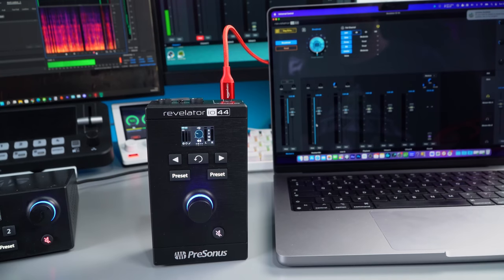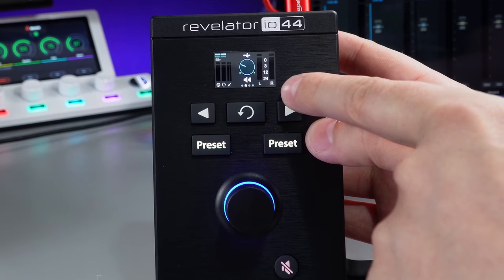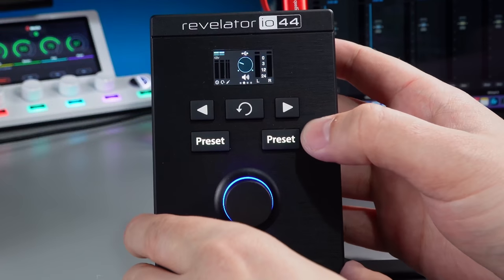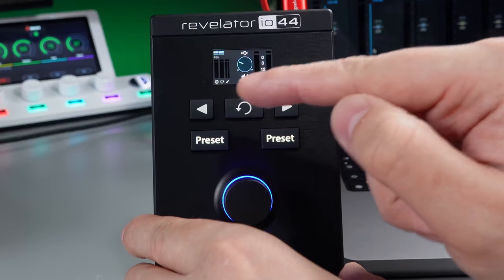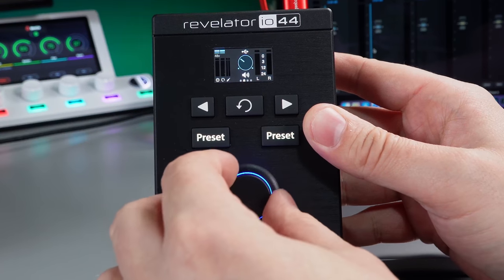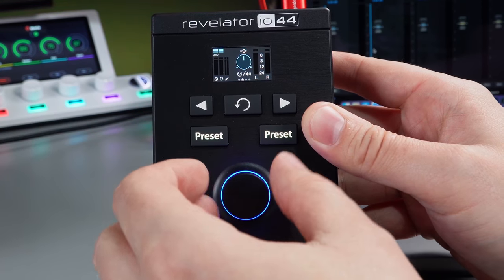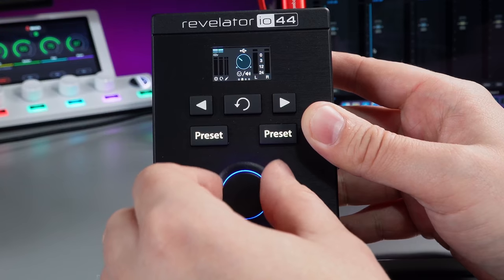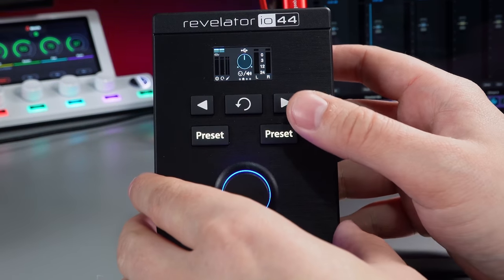I'll show you the software briefly in a minute, but first I want to look at what all these controls do. The screen on the IO44 is a little bit different to the IO24 — actually I quite like it. You have these arrow buttons; on the home screen you'd see incoming gain and the three inputs: the microphone, the headset, and the line input. If you press the middle button it switches between your speakers (volume), your headphone output, and the blend between real-time monitoring and USB monitoring.